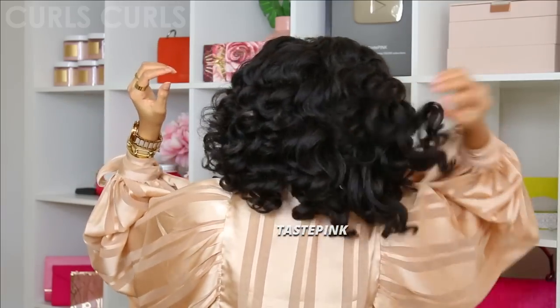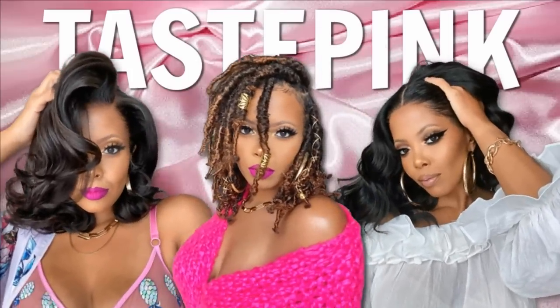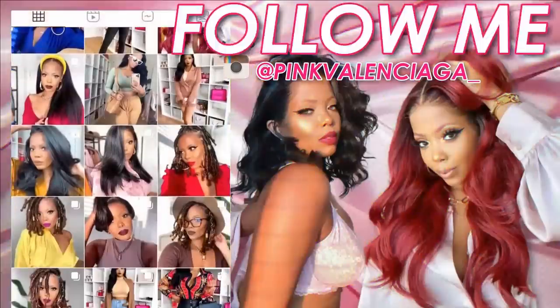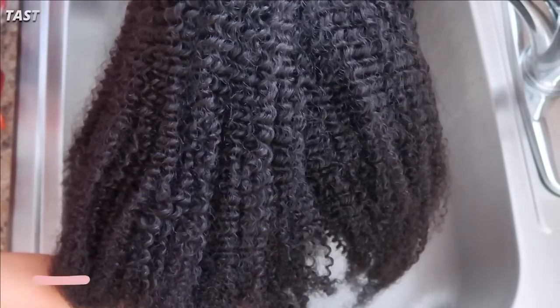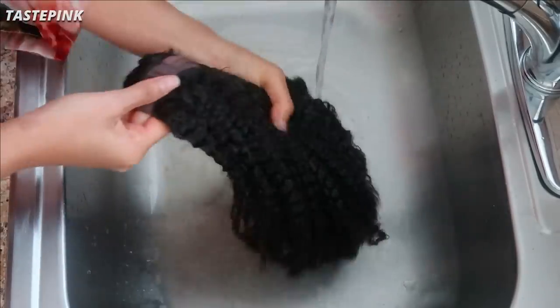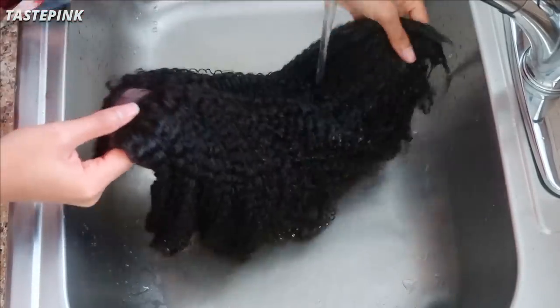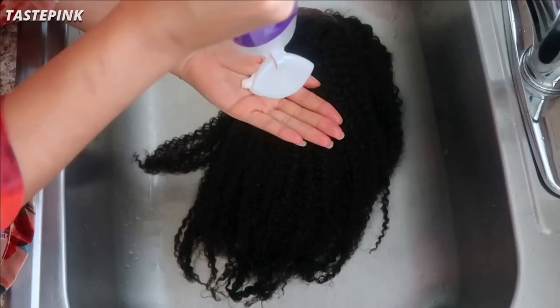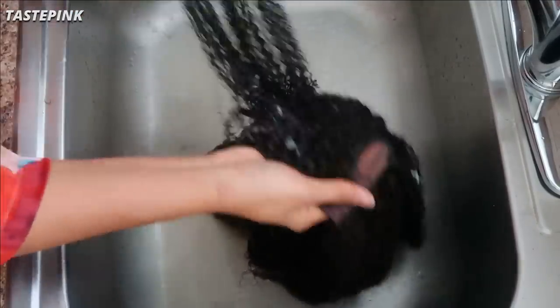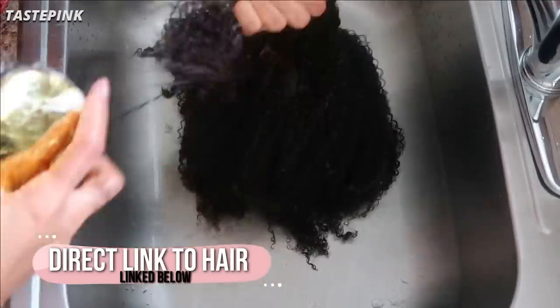Let me help you — keep on watching so I can show you. For this kinky coily unit with this particular texture, you want to first saturate the hair in lukewarm water. This helps to loosen the curl pattern, which is really important. Then follow up using a super hydrating and moisturizing conditioner — this is by Aussie — and first finger detangle in small sections, gradually moving on to detangling with a brush.